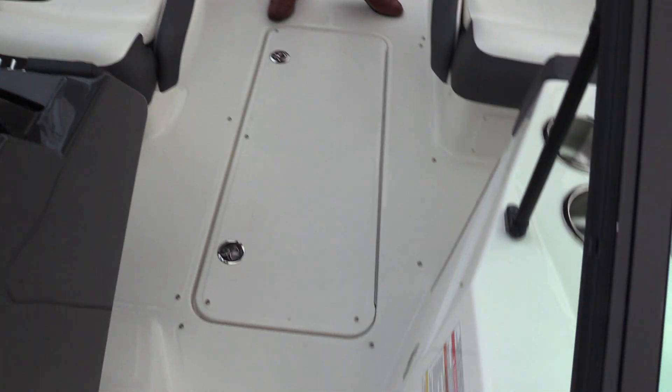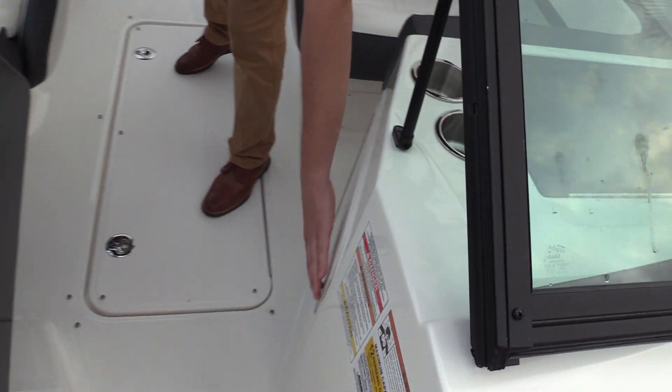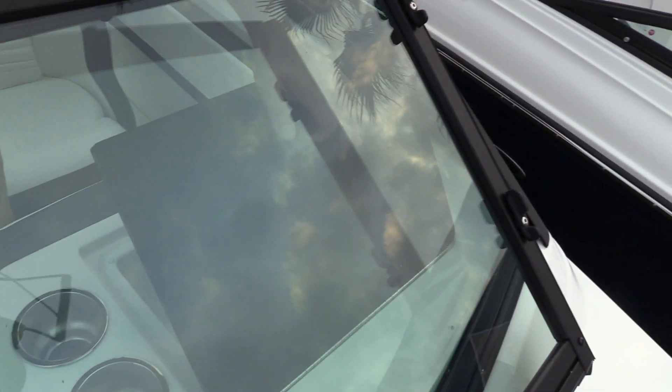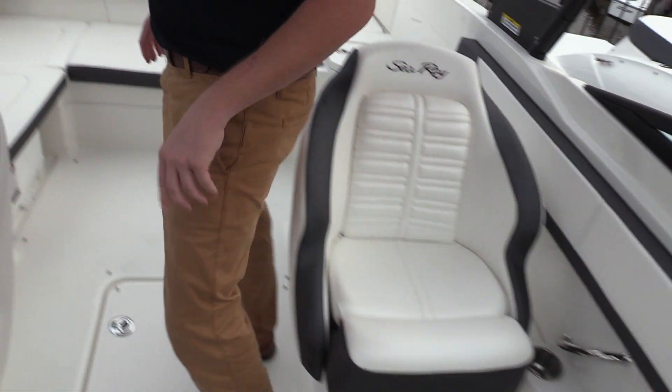As we move back here towards the midsection of the boat, you'll notice there's a large ski locker here in the floor — plenty of storage there. SeaRay is really good at optimizing storage in their boats, of course storage under the port side here and your glove box for all your personal belongings — cell phone, wallet, etc.